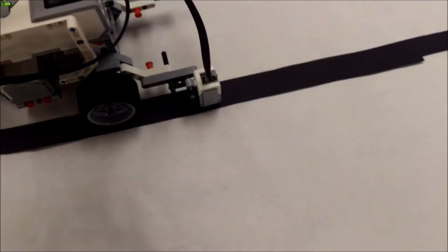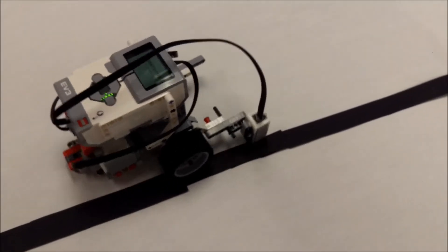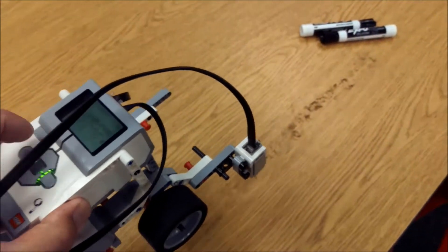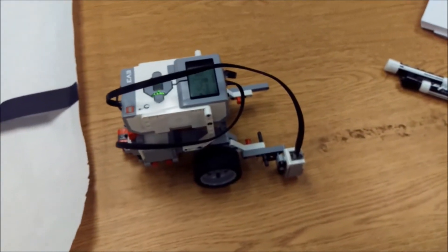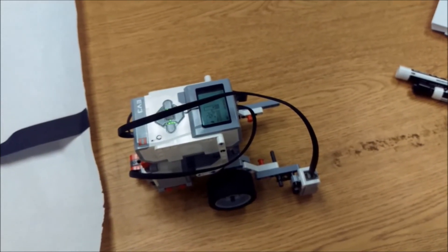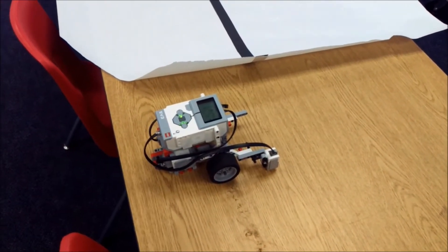Alright, let's take this straight to the mat and watch this on-the-brick line following program. Okay, everybody — there you go! That is a simple four-block on-the-brick line following program for your LEGO EV3 robot. Thank you for watching. I am Mr. Hino for Mr. Hino's LEGO Robotics — I am out.